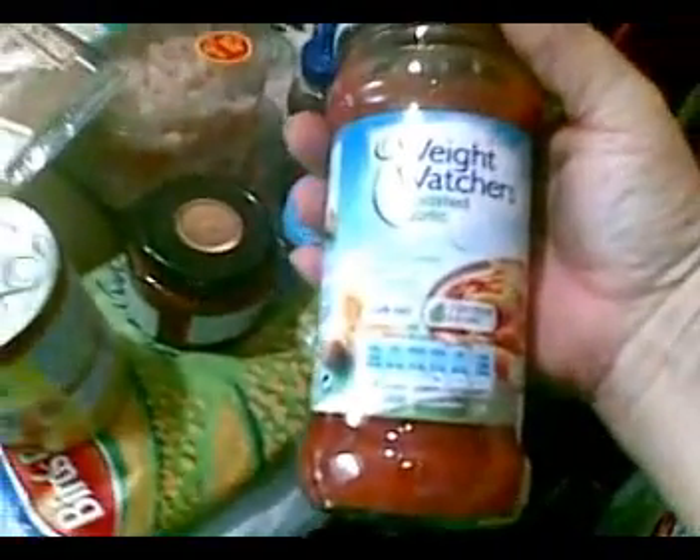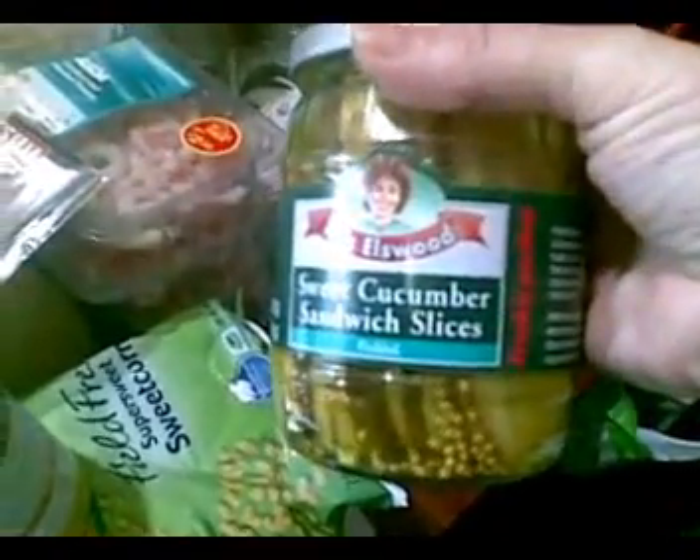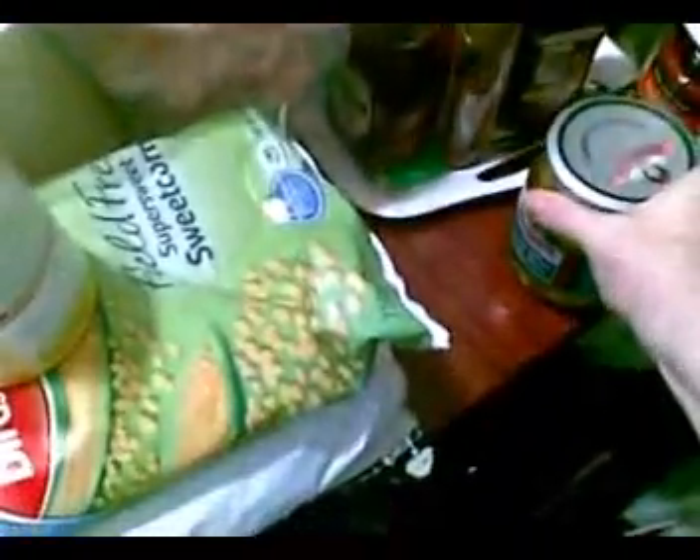I got Weight Watchers roasted garlic pasta sauce. I use this with the whole grain pasta to make goulash — my husband actually loves it. I got three jars of mild salsa, only about 49 pence each. I finally found a sweet cucumber sandwich slice — sweet pickle. I was looking for a kosher pickle, but this is all they had.